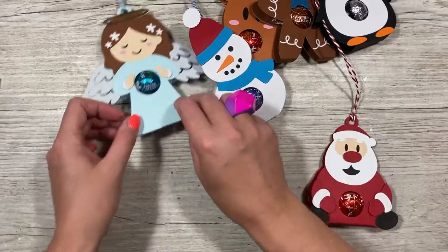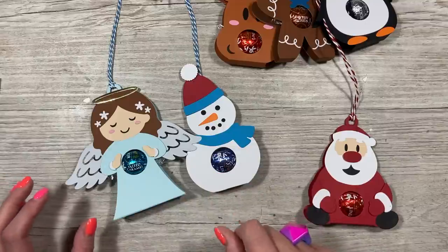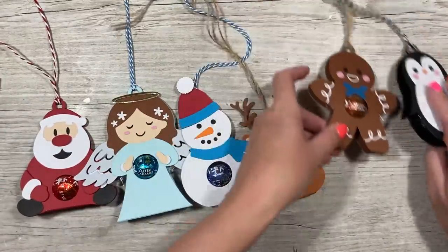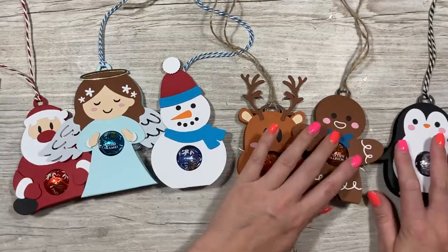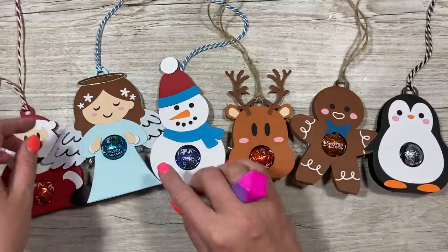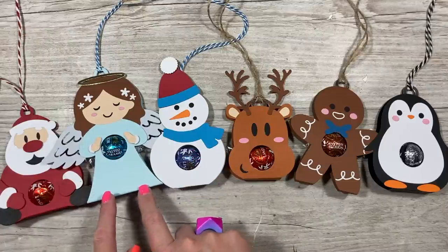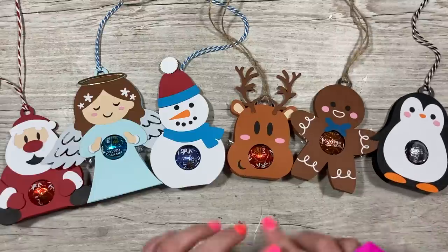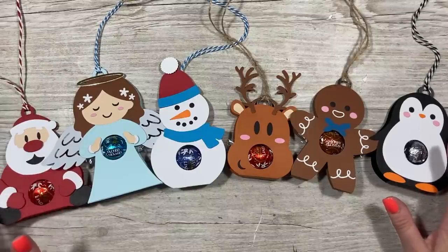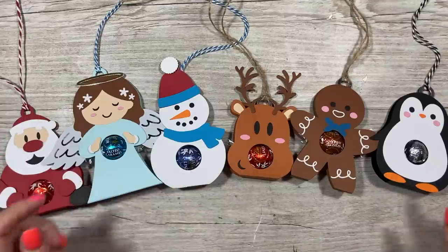That's them all finished. What I may do nearer the time is add a smaller gift tag with their name on, or die cut some of their initials — I've got lots of different size alphabet dies. These are adorable, I'm very very pleased with these. Let me know which one is your favorite. For me it has to be Father Christmas — he's very cute. I adore the angel too, and I think you can use her all year round. If you removed the wings and halo you'd have a pretty little girl who could be holding a little card or present. They're all really nice though.